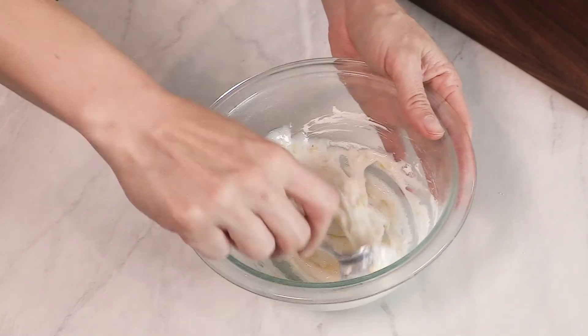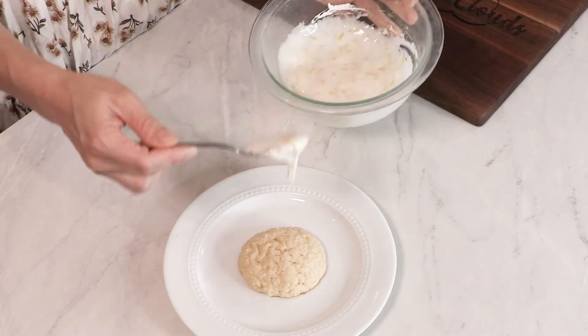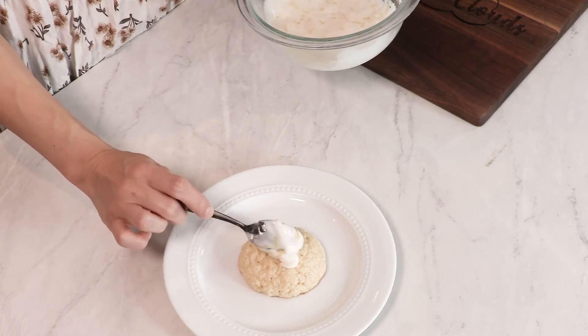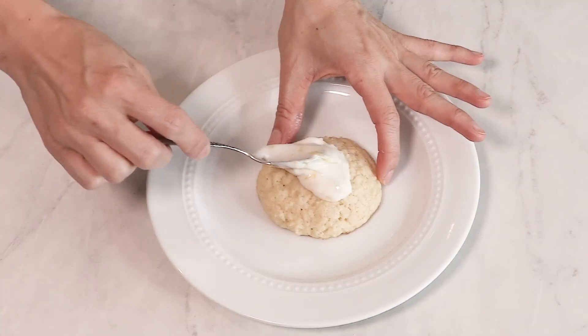I love this — you can see how thick that is. I am just going to use my spoon to scoop a little bit and plop it right on top, then use the back of my spoon to spread it.